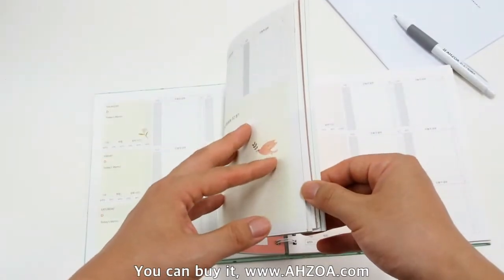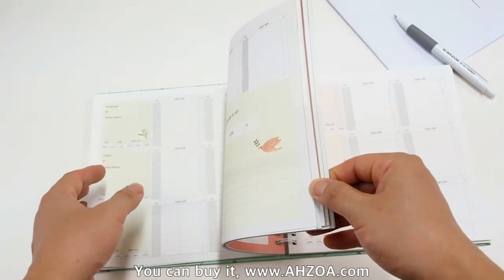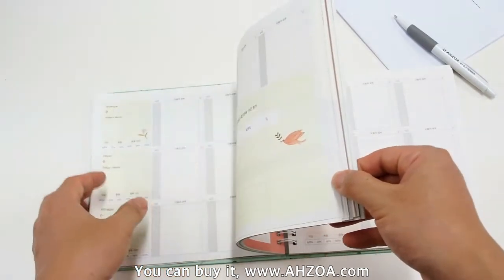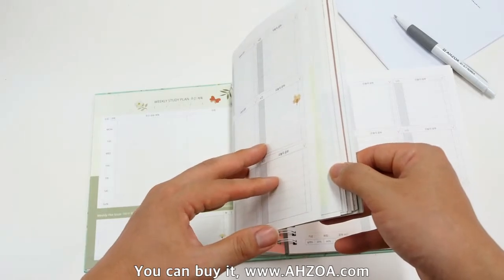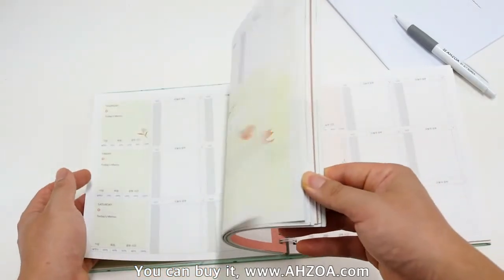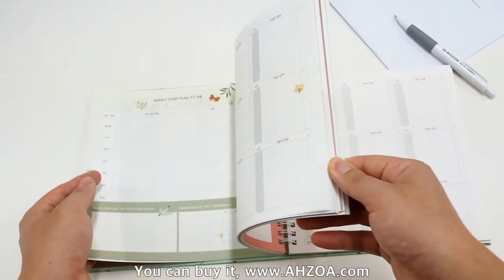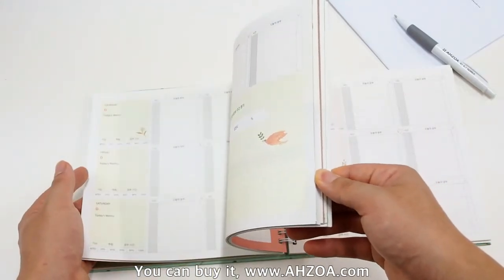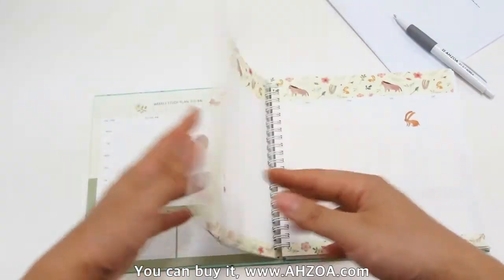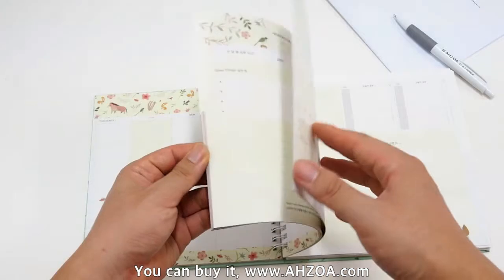The most important sections, I think, are the weekly study plan for vacation and some daily plan sections in this academic planner. I will show the pages in detail.